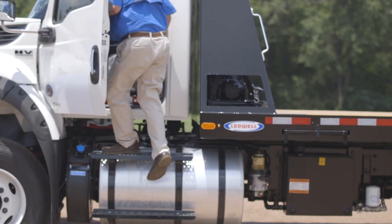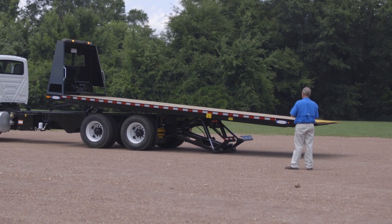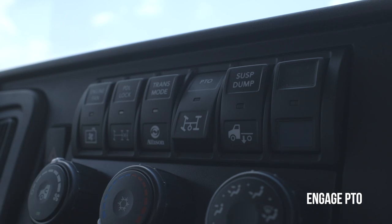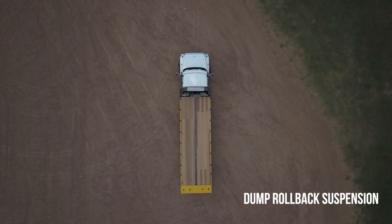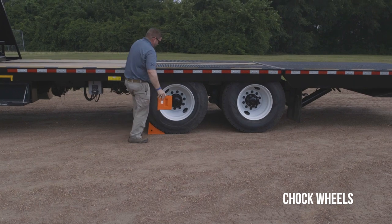Make sure the truck is on level ground. Position the truck far enough in front of the payload to roll the bed back. Engage PTO inside the cab. Dump the rollback suspension. Chalk the wheels.